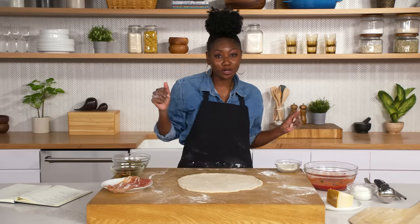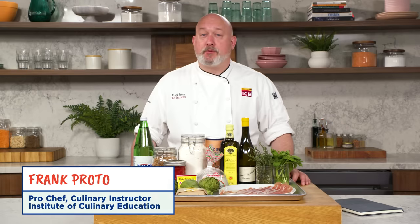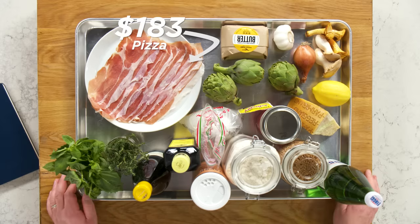Look at me with the technique on my resume. Maker of dough, queen of pizza. Hi, I'm Frank. I'm a professional chef from the Institute of Culinary Education, and this is a $183 pizza.